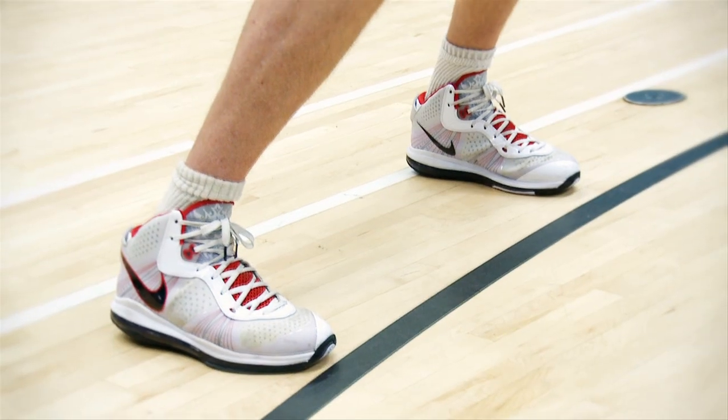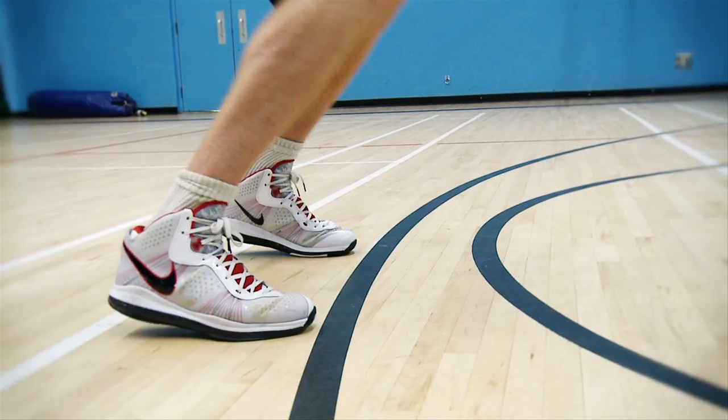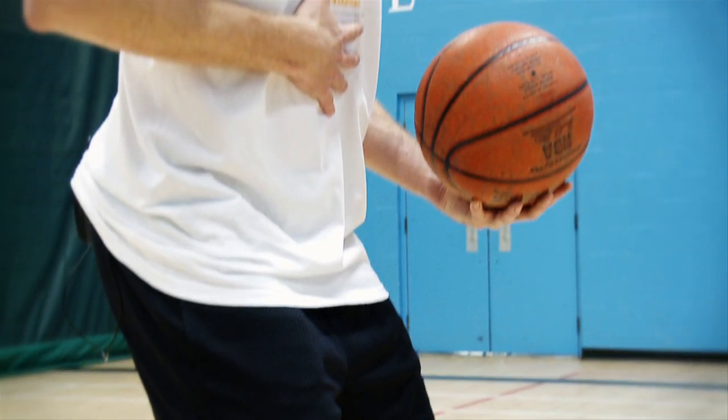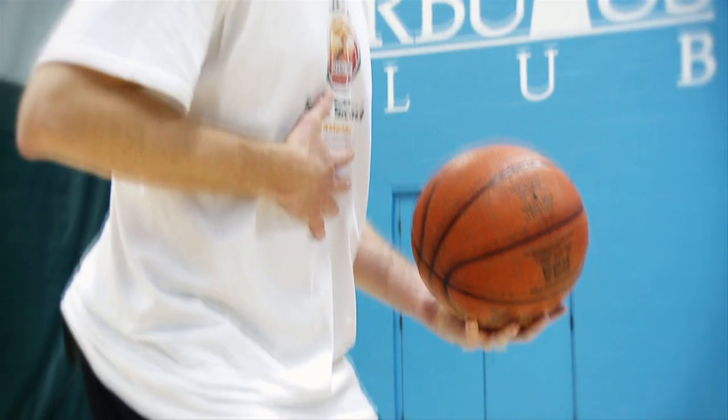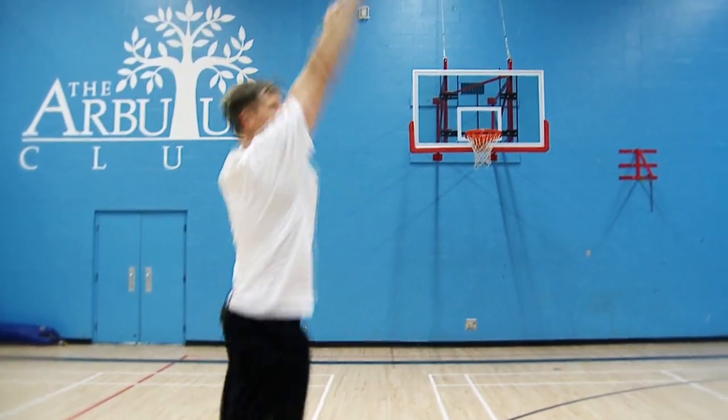Before you catch the ball, your ankles, knees, and hips are bent. Make special note that your ankles are actively bent or loaded. Engage your core — this one is essential because if your core isn't properly engaged, you'll lose the power stored in your lower body. You need your core to transfer all that energy to the ball.